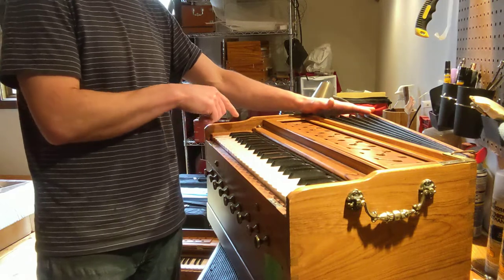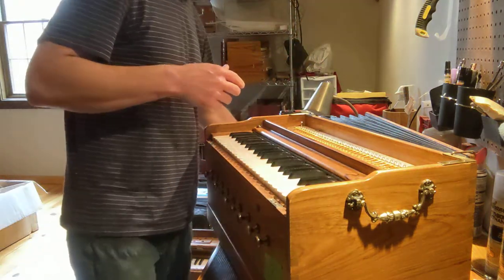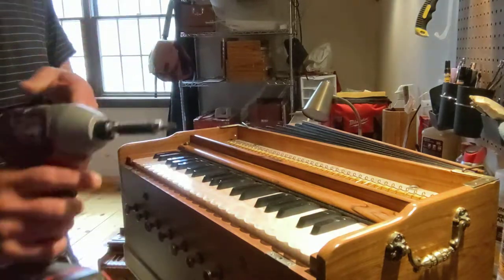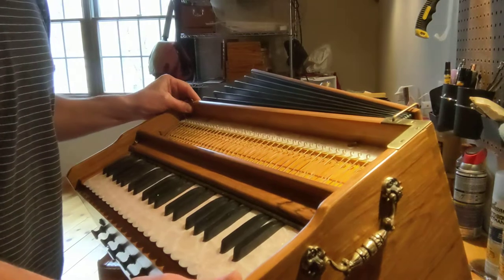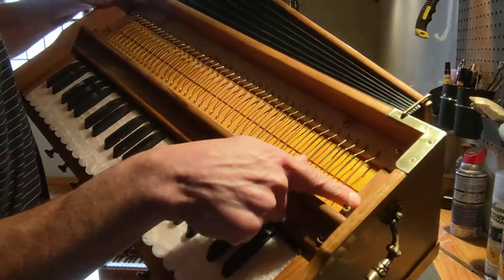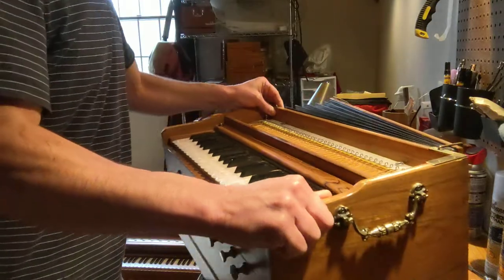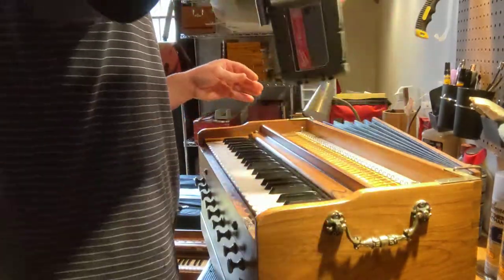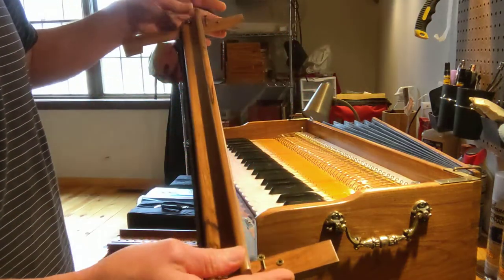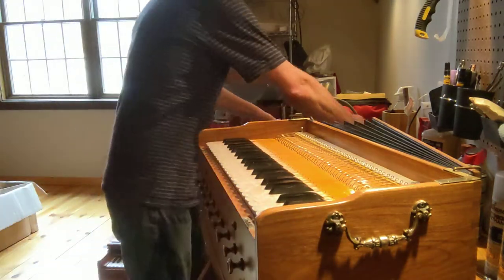So the buzzing reed on this harmonium is the low D-flat. I'm going to remove the jolly, or the screen piece that goes there. On this harmonium and on many of this style, the screws that I'm going to remove first will be here, which are fixing these pieces to the reed board. That will let me take off this whole assembly that goes on top of the keyboard. If you need to remove these pieces independently, you can remove these screws and then remove these side pieces. That will be required on some harmoniums, but not on this one.